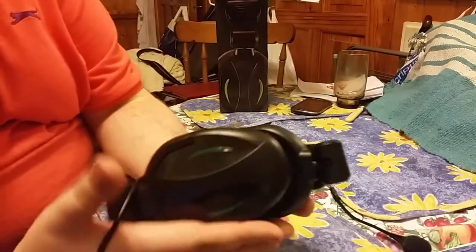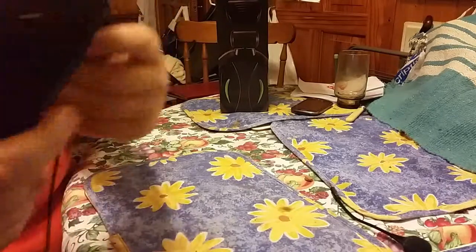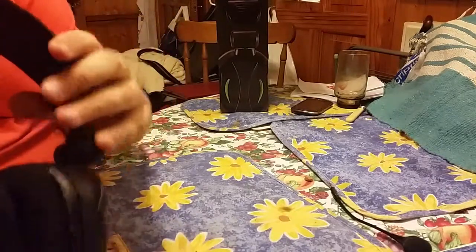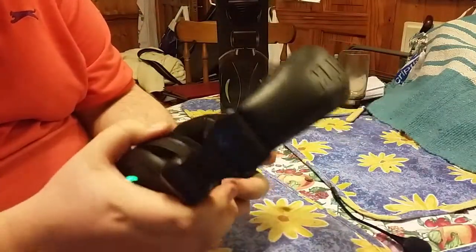You can detach the mic from it. It's very easy to pack them away. The head strap on the top is really comfortable, and it's even got the brand name lit up on the top as well — it's lighting up now.